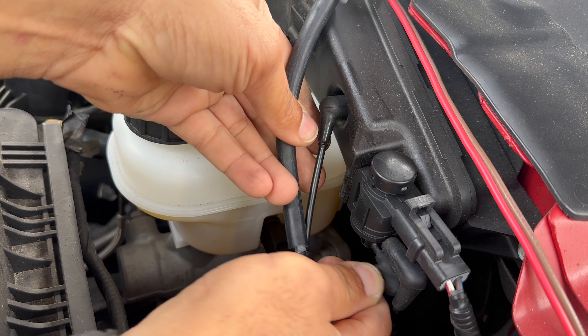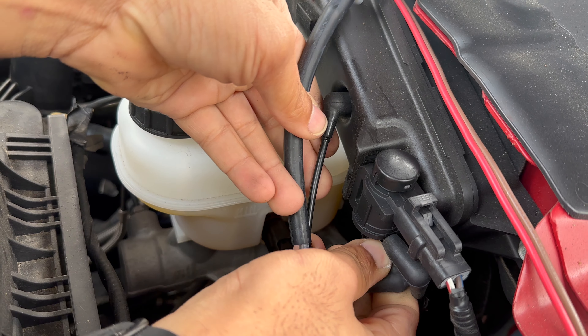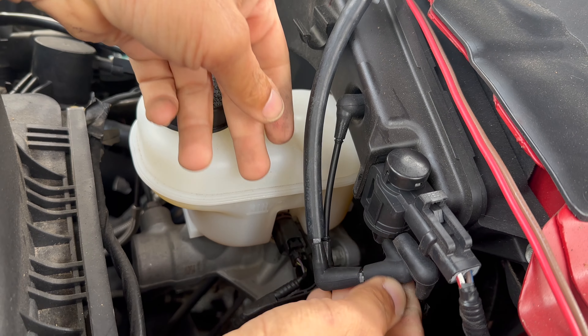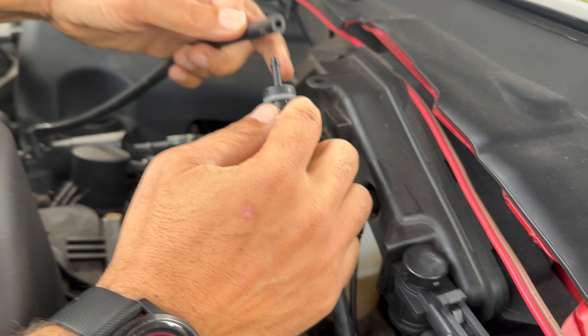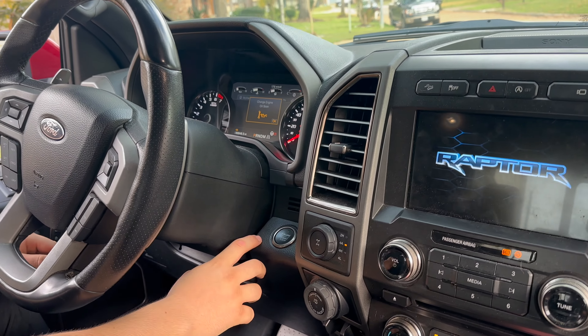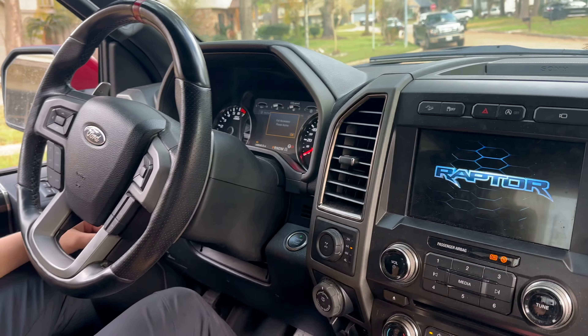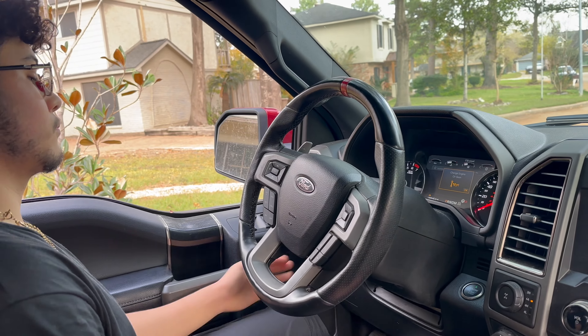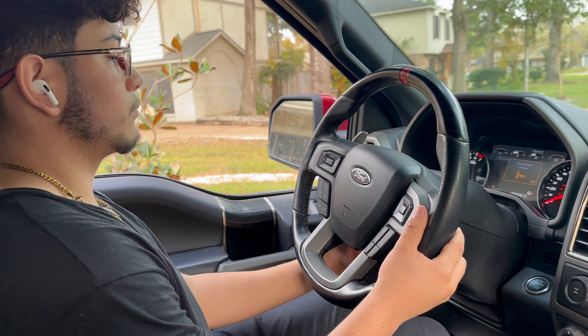What you're seeing here right now is just me putting this back together in real time. It was so easy. Now if you do have to do something near the hubs, that's a little more involved, which I haven't had to do. But this here, as of right now, I think fixed the problem. When you experience this problem, it's typically after the vehicle is warmed up.